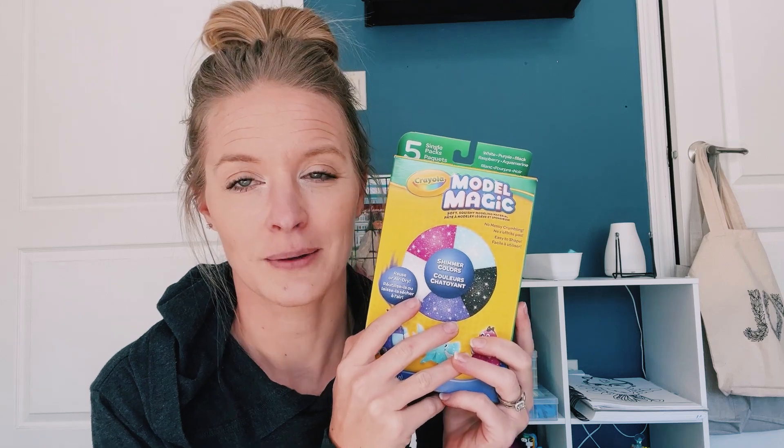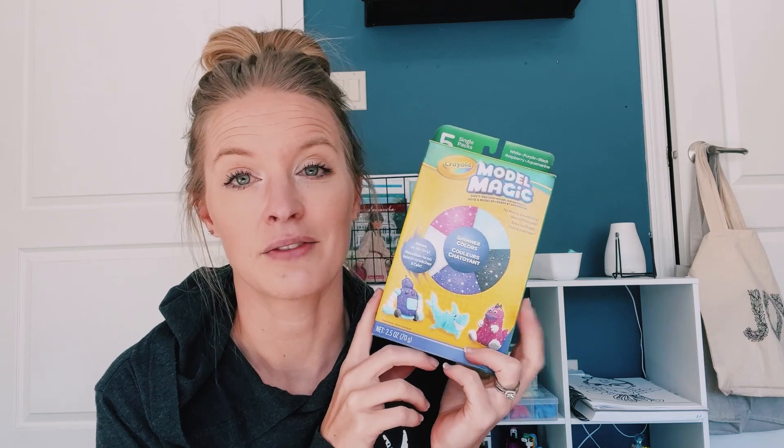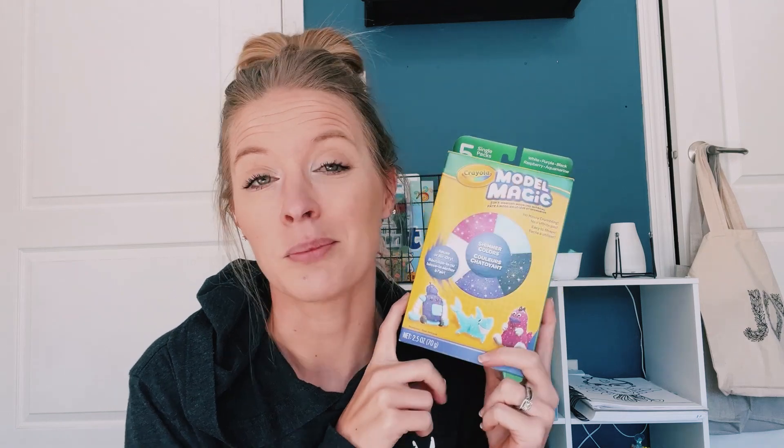First thing we got: Model Magic. I got a small box — I was going to get a bigger one but it was like $20, and realistically we probably don't need that considering I also got Play-Doh. My daughter actually prefers Play-Doh to the Model Magic, so we have both. I've had to hold her off on opening the Play-Doh because it's for school, but that is one of the other things we bought.